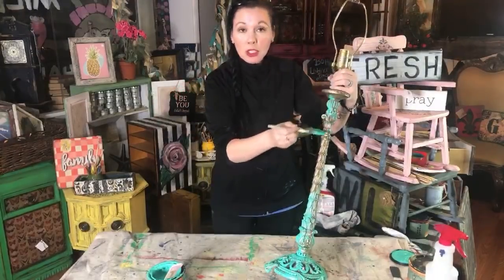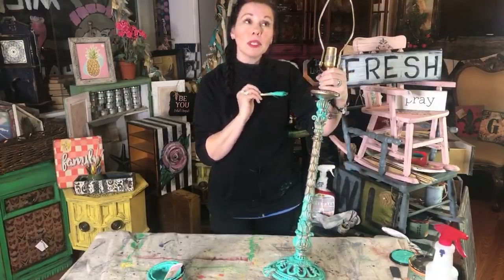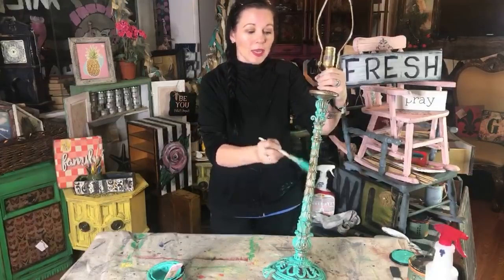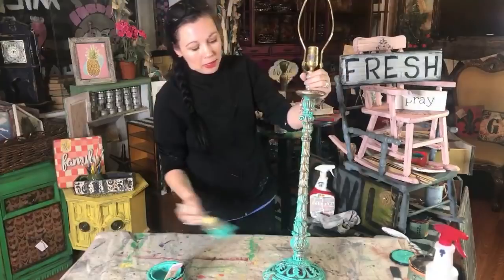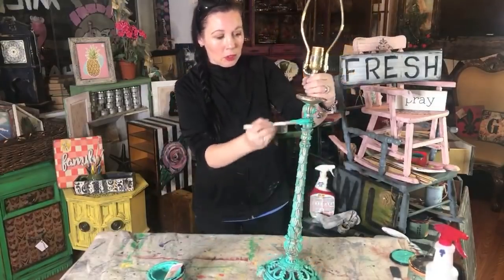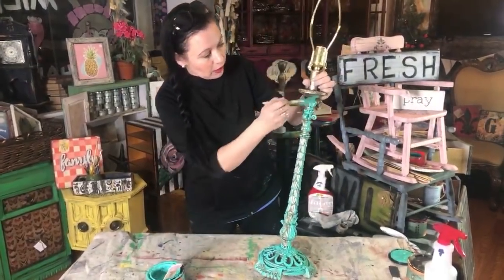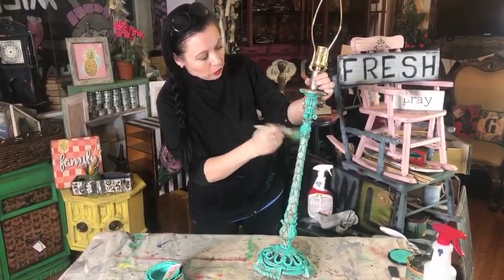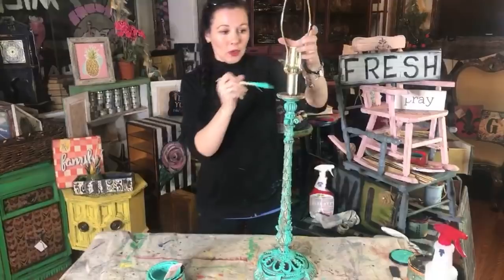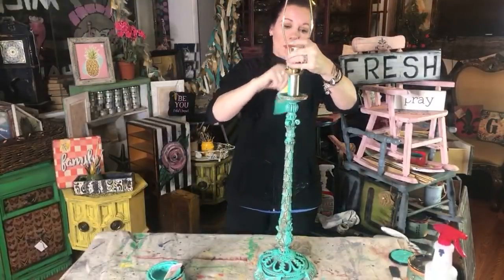I'm a girl on a budget and I pride myself in that - after 13-plus years of painting things to sell and using a lot of tools, you don't need to spend a fortune. Just go with the $5.99 Wooster brush. People have told me they've had to cut the handles off long brushes because when you're painting and trying to get around something, you don't want to be clacking into everything.